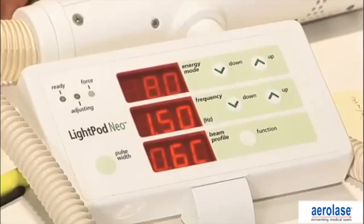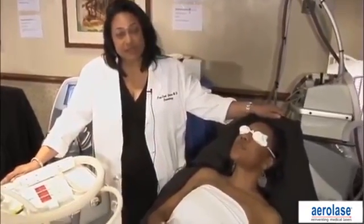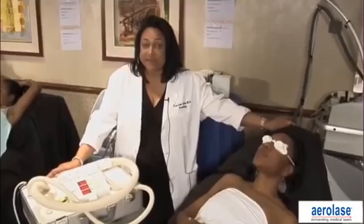Today I'm going to demonstrate the LightPod Neolaser by Aerolase. The unique feature of this technology — you've heard a lot about hair removal lasers — is the pulse duration. Dr. Battle talked about pulse durations earlier. The traditional ND 1064 laser operates at a pulse duration between 3 and 30 milliseconds. This pulse duration is significantly reduced; it operates at 0.65 milliseconds, which is significantly less than traditional lasers.